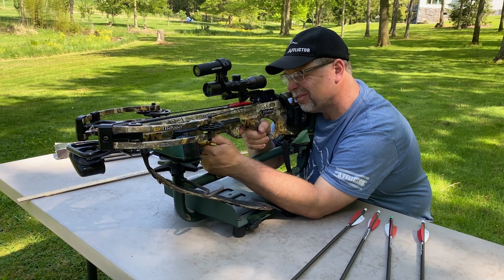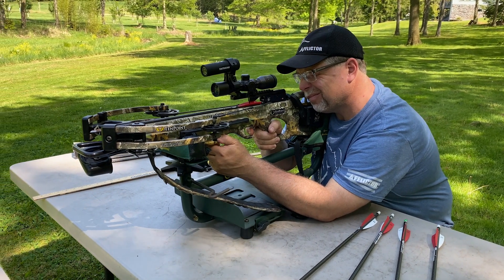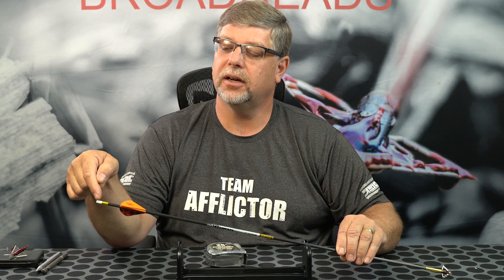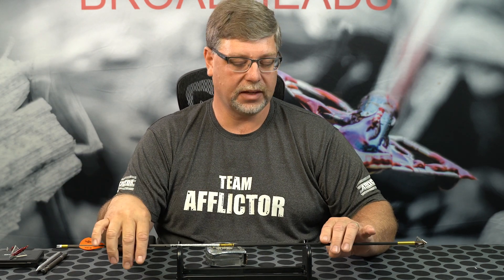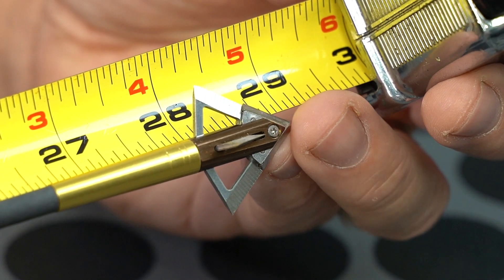I do a lot of practicing without a lighted knock, and then use a lighted knock in my hunting setup. So it's important when configuring your FOC that you have the complete setup every time. To measure the length of your arrow, we are measuring from the tip of the broadhead down to where the insert of the knock is — the little groove where your string sits. Taking that measurement, we are at 29 inches.